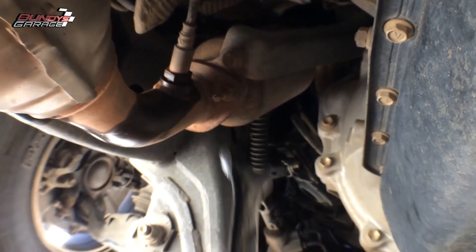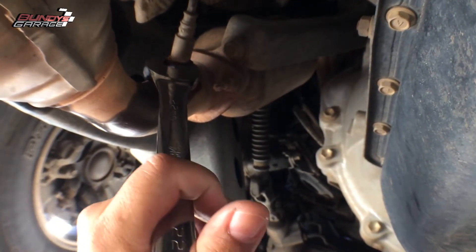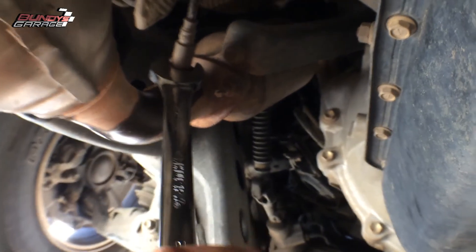Also note: when you put on the new one, make sure you put anti-seize on the threads of the O2 sensor. There — got it loose.